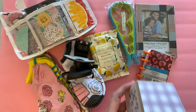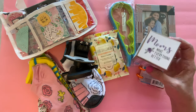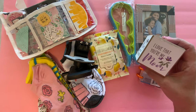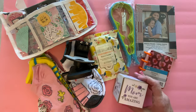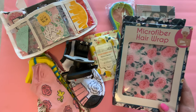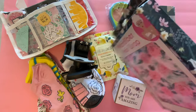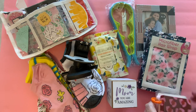They are also each getting one of these cubes from Dollar Tree: 'Moms make everything better,' 'Mom is all you need,' 'I love that you're my mom,' and 'Mom, you are amazing.' Another item that is going in their package — they are each going to get one of these microfiber hair wraps. Very nice there, and it matches what's inside our little pack.